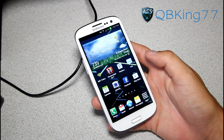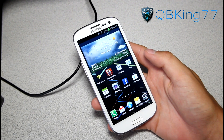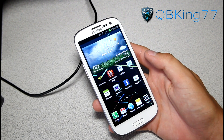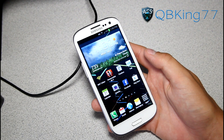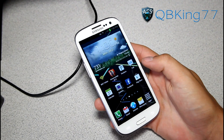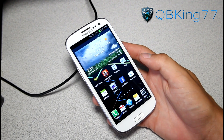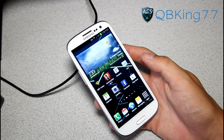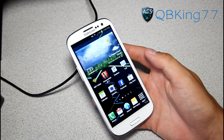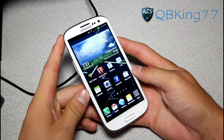Hey everyone, CubbyKings77 here from ACSyndicate.net, here to do an updated video showing the latest method to root your Samsung Galaxy S3. This has been tested on Sprint, T-Mobile, AT&T, and Rogers Samsung Galaxy S3 models, so this should work on all four of them. I'm not sure about Verizon, but those four all work. This is the latest and easiest method, and it will also install ClockworkMod Recovery.